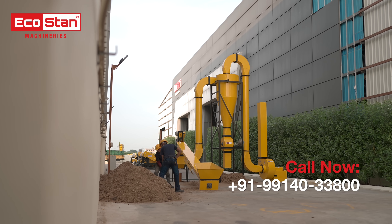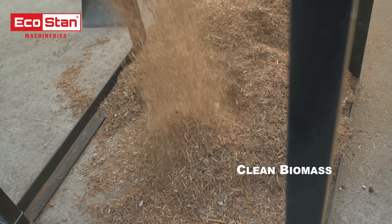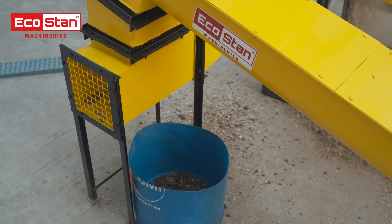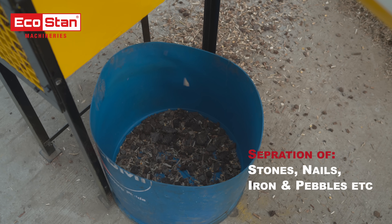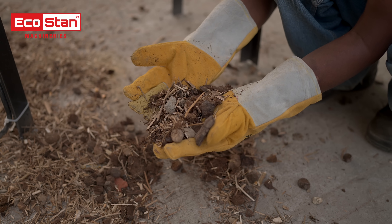The EcoStan pneumatic stone separator sets the standard in biomass processing, delivering clean, debris-free material with every batch. From stones to nails and iron, the pneumatic stone separator removes all unwanted contaminants, eliminating the need for additional equipment.